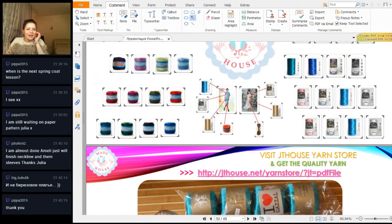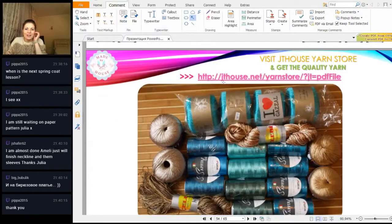You can buy very high quality viscose at our JT House Yarn Store. I see a comment - I'm almost done with Amelie, just finishing the neckline and then sleeves. Thank you Julia, thank you Jane - I'm waiting for your results, very curious to see them. We will start a new course about the dress Lily that I just posted this week on my Facebook page - a Turkish cocktail dress. A lot of people want to learn this new course, so I will make it.